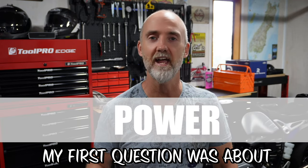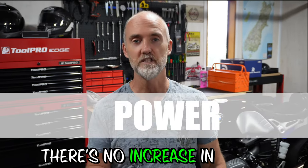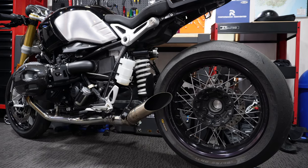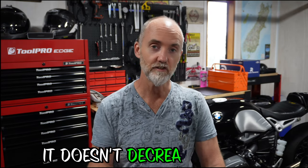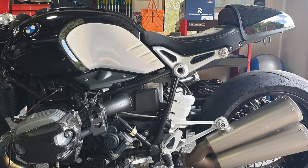My first question was about power — how does the GP S1 Race Pro affect the performance of your bike? Interestingly, and unfortunately maybe, there's no increase in power, but I wasn't actually expecting that. I didn't install it for power; I installed it partly for how it looked. I also didn't remove the catalytic converter or the flapper valve, intentionally — which I'll talk about later. Interestingly, it doesn't decrease the power either. At a track day, my lap times with the GP S1 were exactly the same as with my previous OEM Akrapovic exhaust.